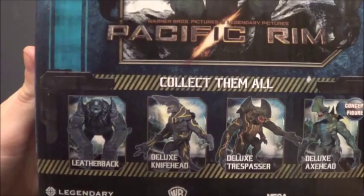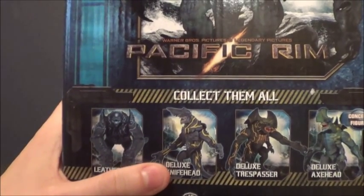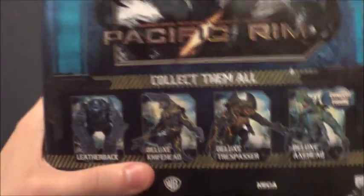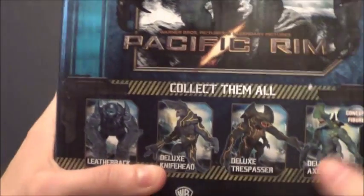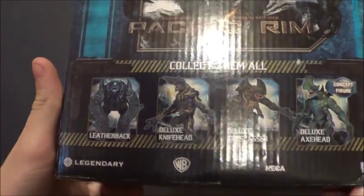At the bottom there are other figures listed: Leatherback Deluxe, Knife Head — I have the Battle Damage one, they say they're going to release a regular one also, I might get it, might not. And Trespasser, and of course Axe Head. I have all those — Warner Brothers, Legendary, NECA, Real Toys, etc.